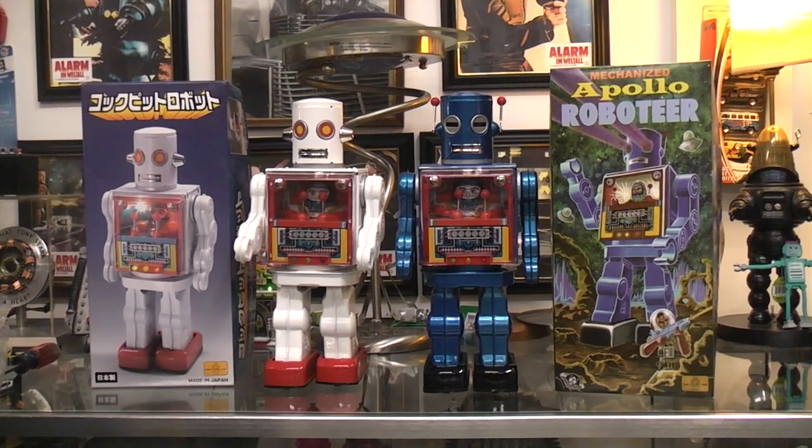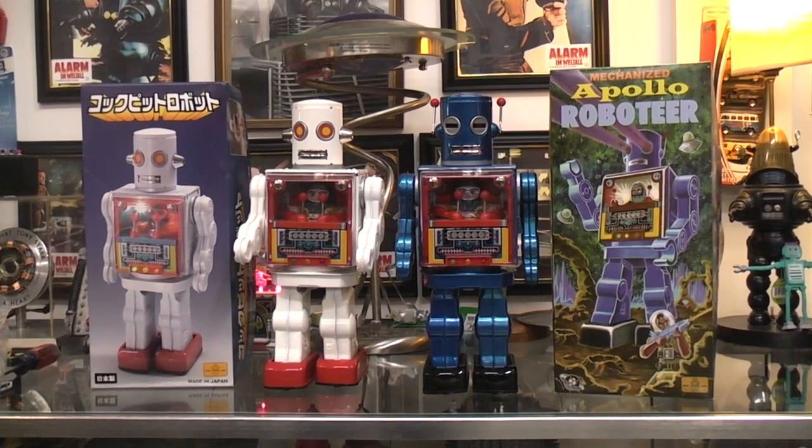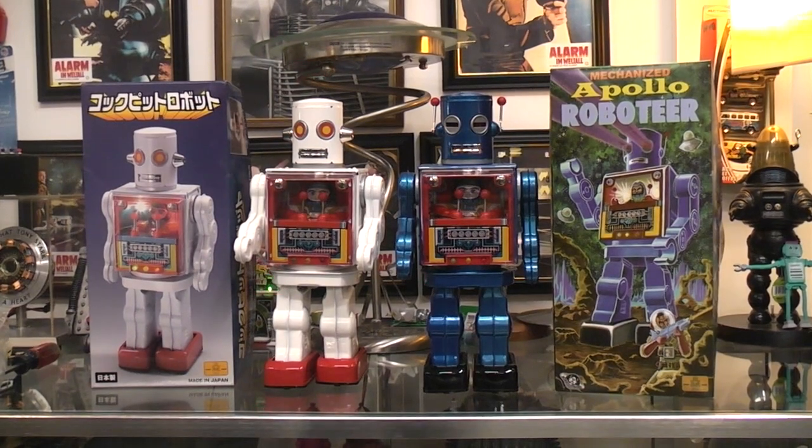There you have it. You've got your cockpit robot and your mechanized Apollo Roboteer, made by Metal House in Japan. According to the date on this one, somewhere around 2005, somewhere in that vicinity.